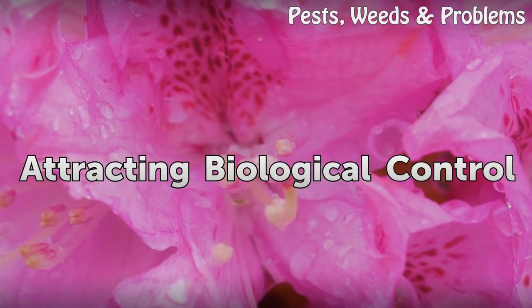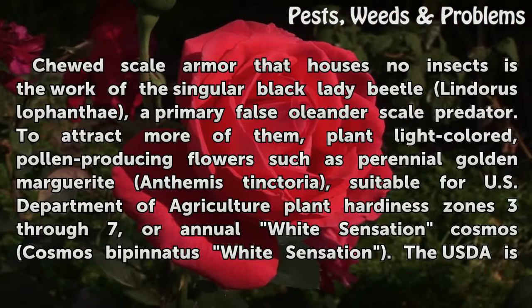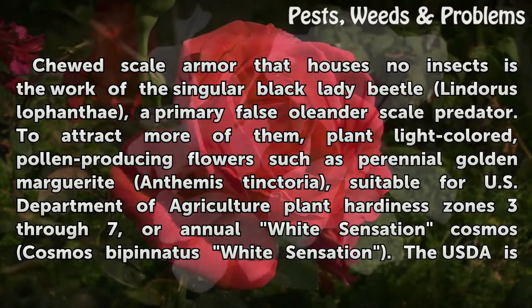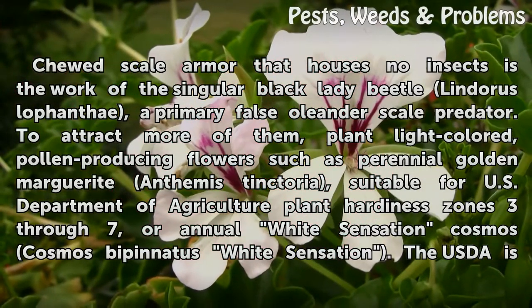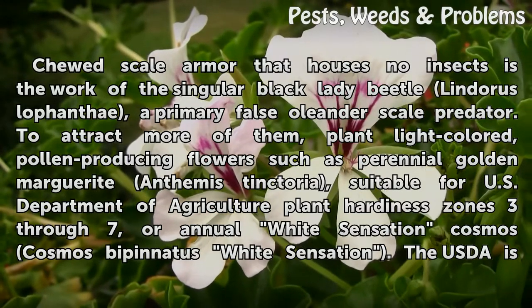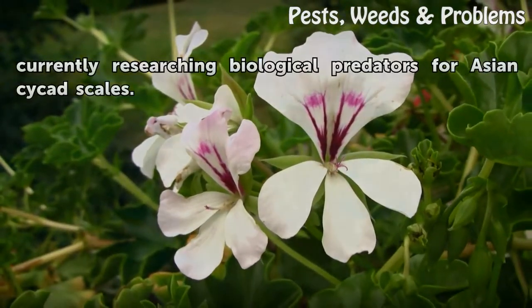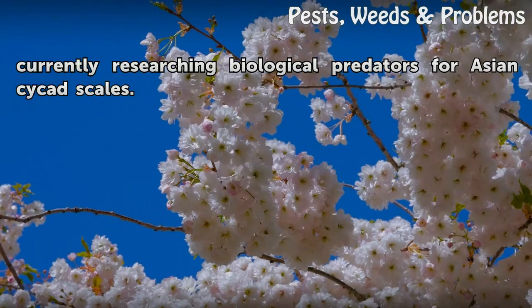Attracting Biological Control. Chewed-scale armor that houses no insects is the work of the singular Black Lady Beetle, Lindorus Lophanthae, a primary False Oleander Scale predator. To attract more of them, plant light-colored, pollen-producing flowers such as perennial Golden Marguerite, Anthemis tinctoria, suitable for U.S. Department of Agriculture Plant Hardiness Zones 3-7, or annual White Sensation Cosmos, Cosmos bipinnatus White Sensation. The USDA is currently researching biological predators for Asian Cycas Scales.